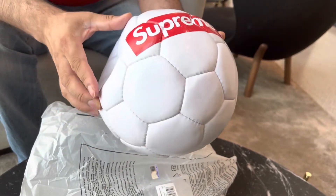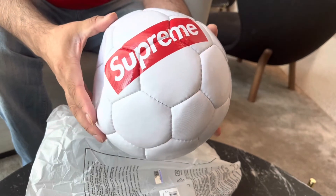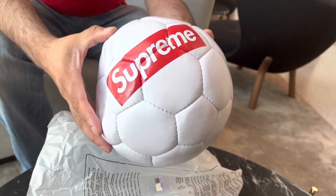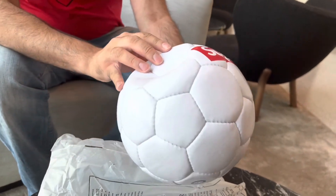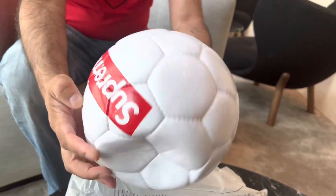Actually smaller than I thought it was going to be. This is a size 5 I think, wasn't it Camera Guy? If anyone knows what a proper size football should be — but 100 quid, that's quite expensive for what isn't even a full size football.